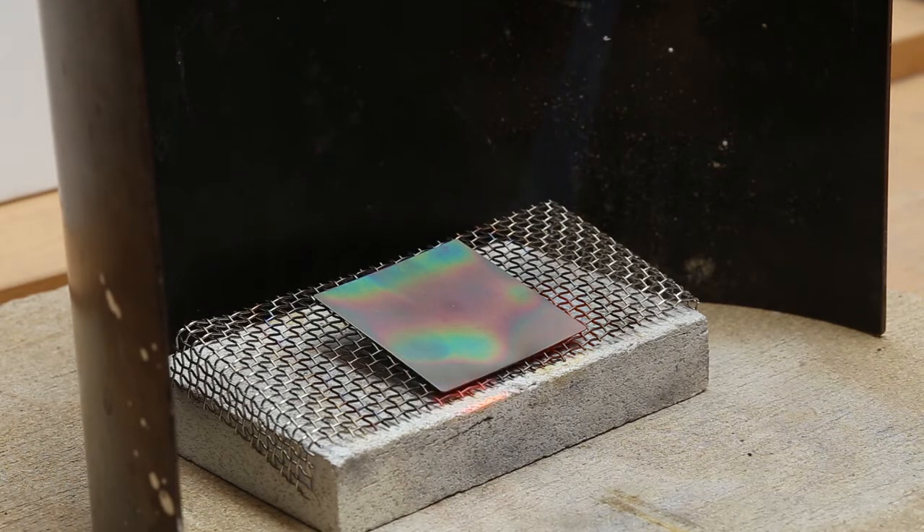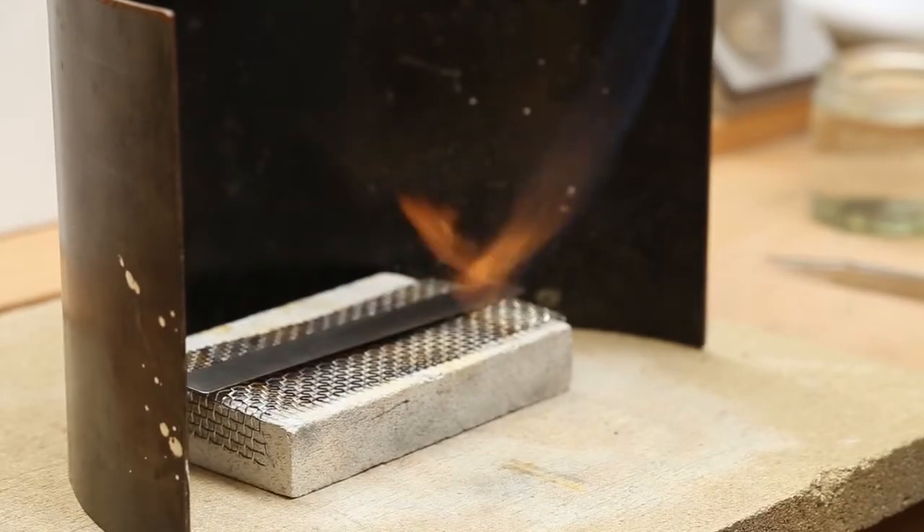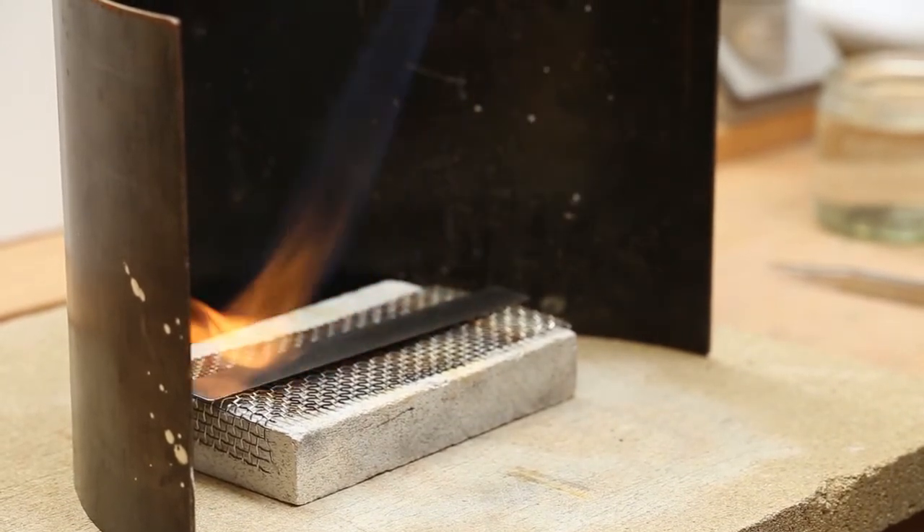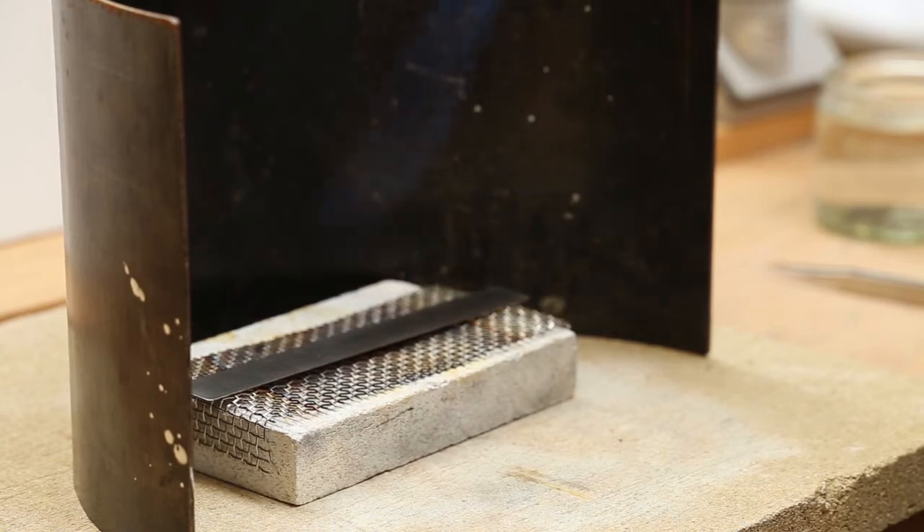Newton couldn't explain them because he thought light was particles, and this behaviour is only explained if you regard light as wavelengths. Here we're heating a piece of cleaned titanium that has been treated by putting a pattern on with a photocopy.